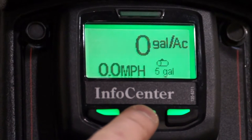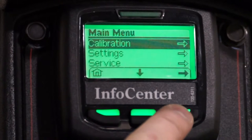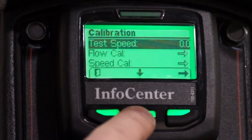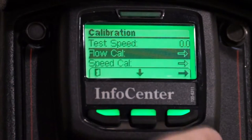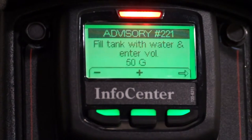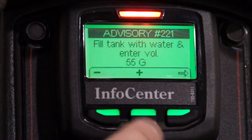Next, we'll enter this known quantity into the Info Center. To access the flow meter calibration process, press the center button to open the main menus, then select the calibration menu, then select Flow Cal to enter the flow meter calibration process. An advisory message will appear to acknowledge you've begun the calibration process. Next, we'll enter our known quantity of water we're going to spray out.